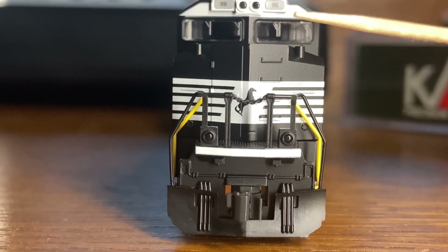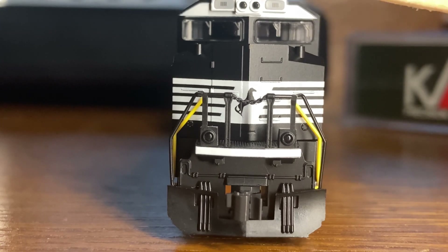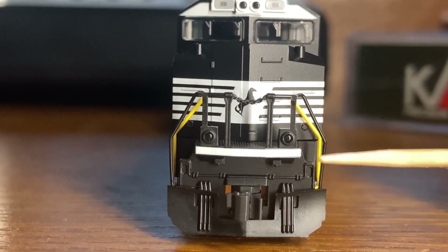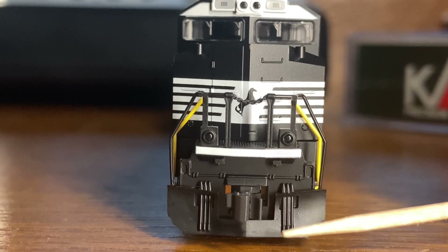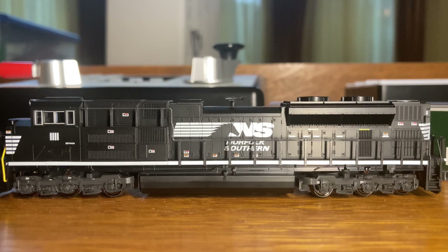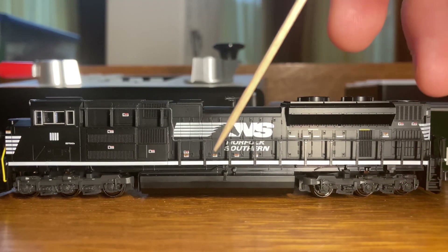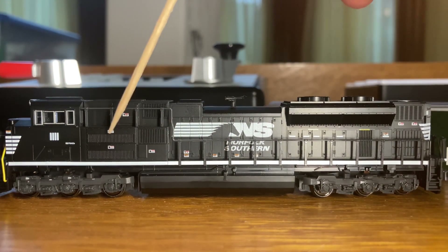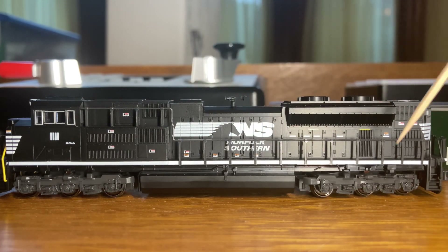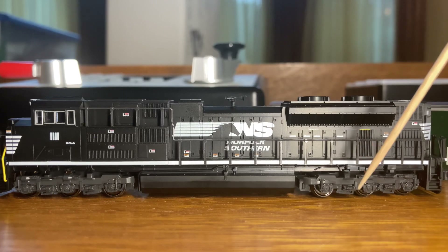Also, the windshield wipers here look pretty nice — they look pretty real even though they're just molded into the windows. So this model definitely has a lot of different details that are pretty nice.